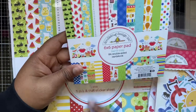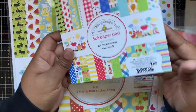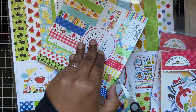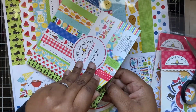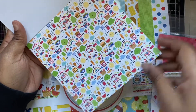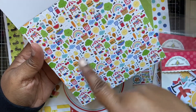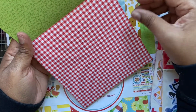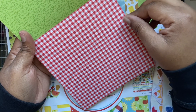I've also got the six by six paper pad — you get 24 double-sided cardstock sheets. I haven't opened it yet, so I'm going to cut these open now. So we've got some super cute little icons — some picnics, jam jars, ice creams. Today is actually a sunny day, not even chilly — I just went out to get some shopping with just a jumper on, so I cannot wait for summer!